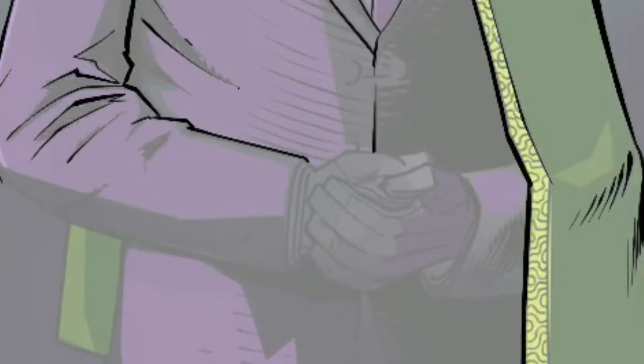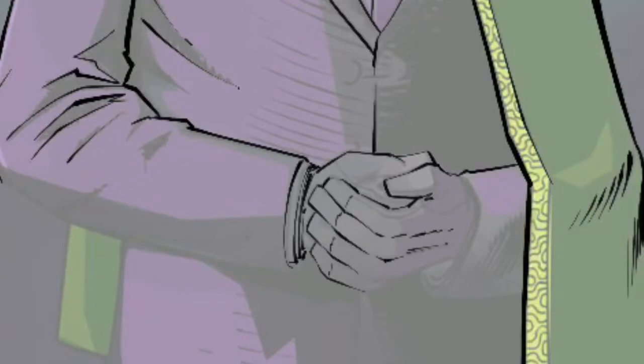Remember, hands are just as important as faces in conveying the mood and tone of your character.